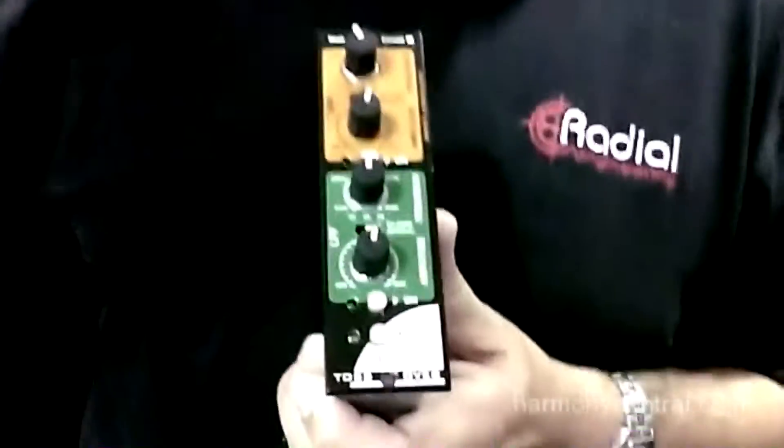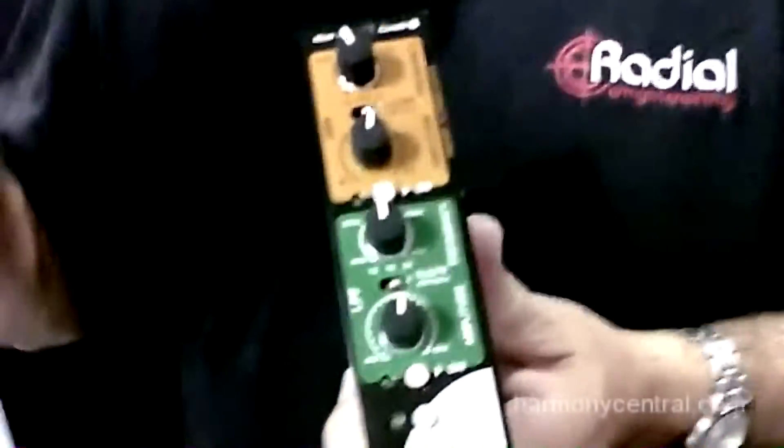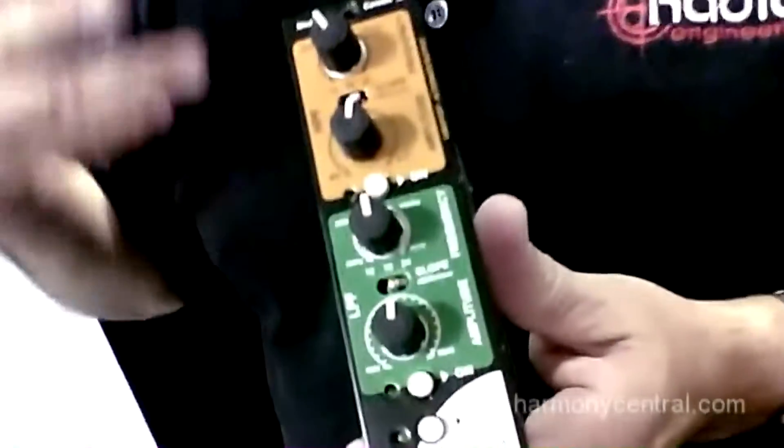Why would you have one of these in a 500 series module? Well, think of it this way. I could run a bass guitar in here, leave my bass frequencies alone, take the highs out and then process them separately by adding some distortion. I could take a kick drum and add some wah just to the high frequencies. I can take a vocal track, split it off and compress the highs and the lows separately so it sounds more natural.